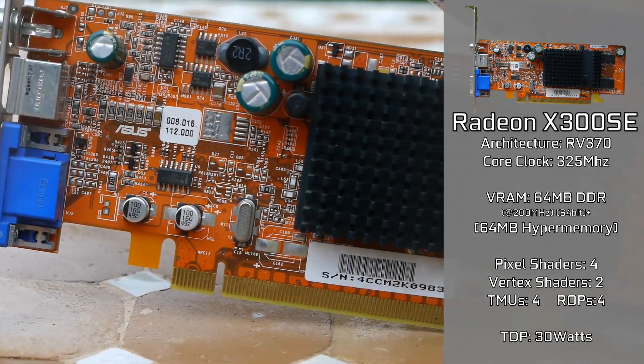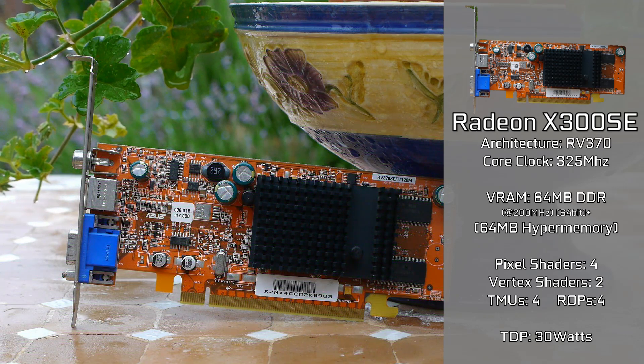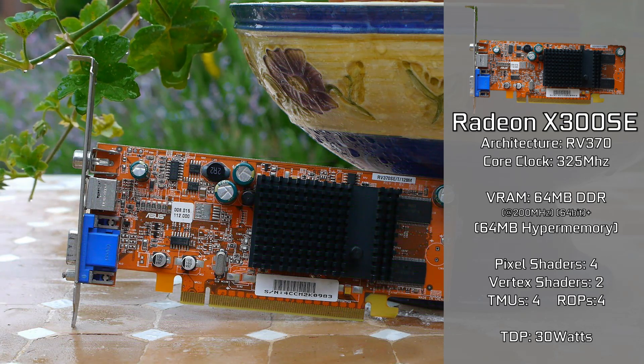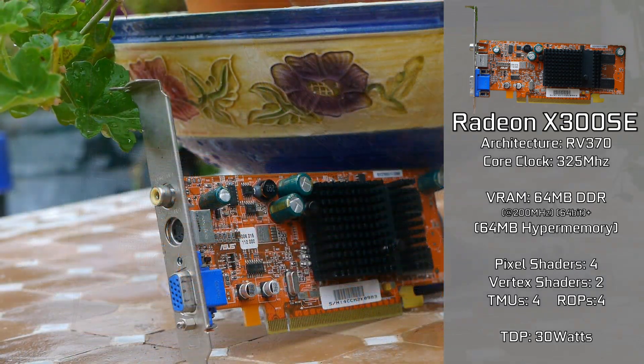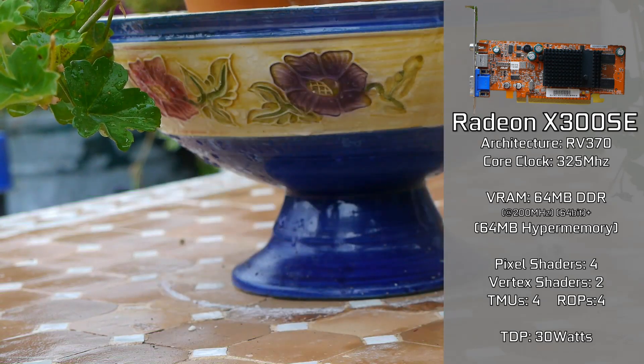It was a single-slot solution that used well under 30W under full load, with many units never coming even close to this mark. It supports DirectX 9 and OpenGL 2.0, although OpenGL does tend to have some issues on certain operating systems. It does work on all of today's OSs provided you install the drivers right, so why don't we take the card inside and find out a little bit more about what makes this card different.